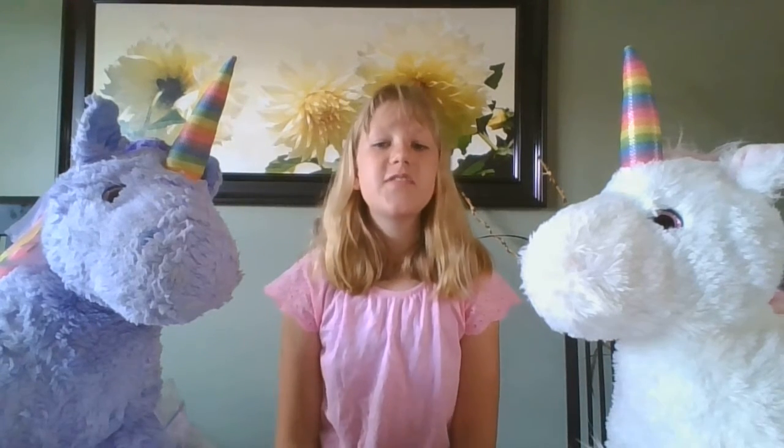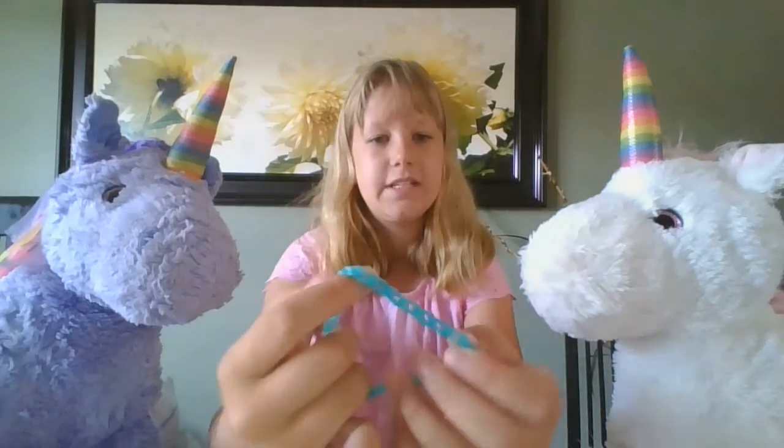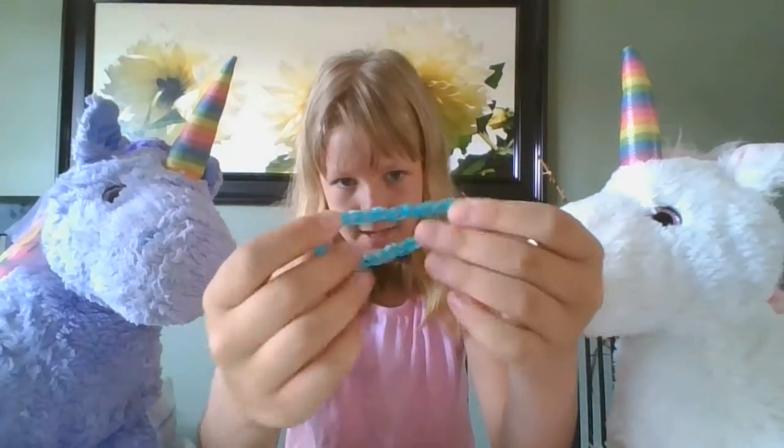Hello and welcome to the very first video of the Crafty Unicorn. Today I'll be showing you how to make the chain loop bracelet. It looks like this, as you can see.